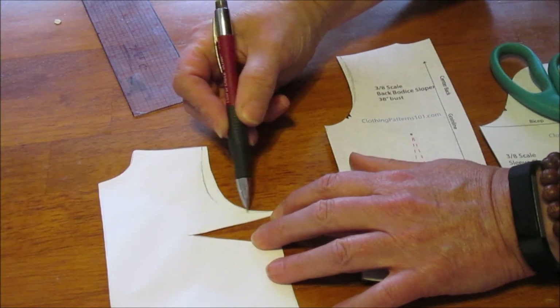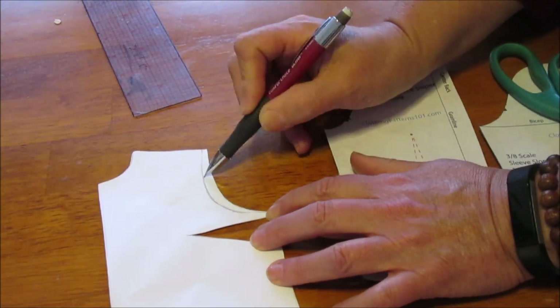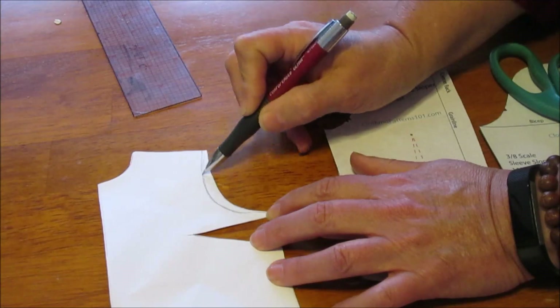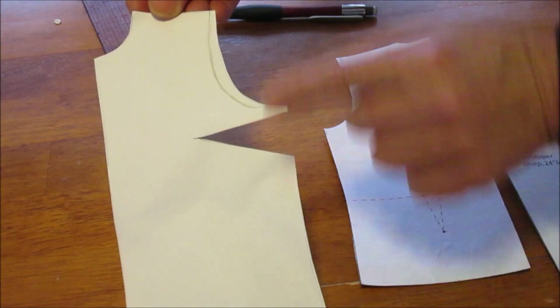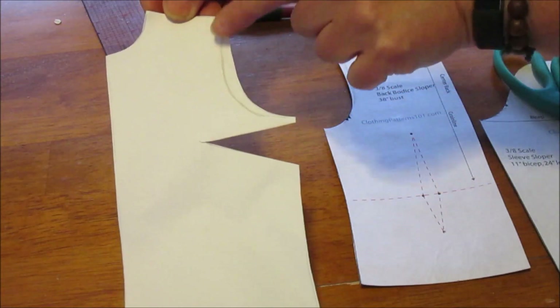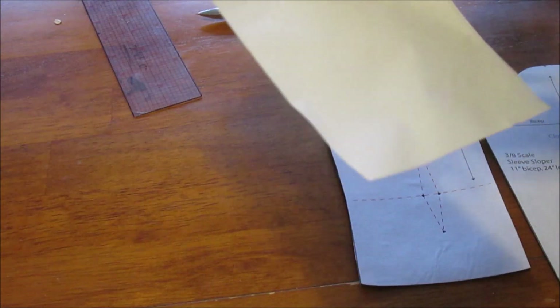So my new armhole shape is quite a bit deeper in the front. It's a little unusual, but that's my body.